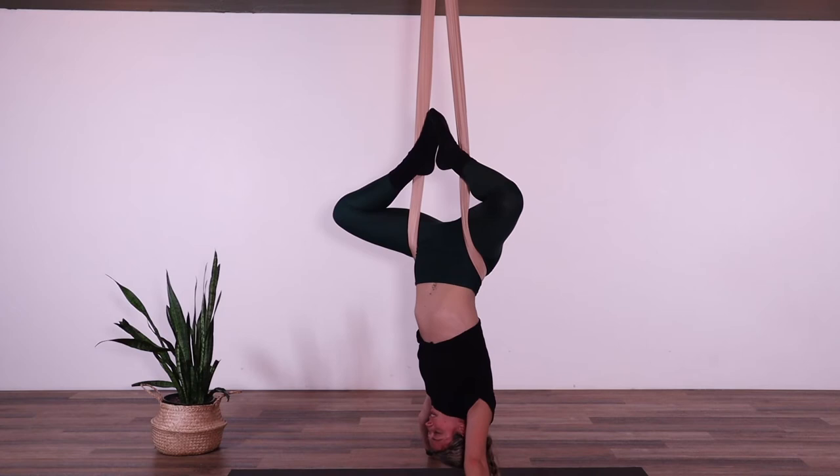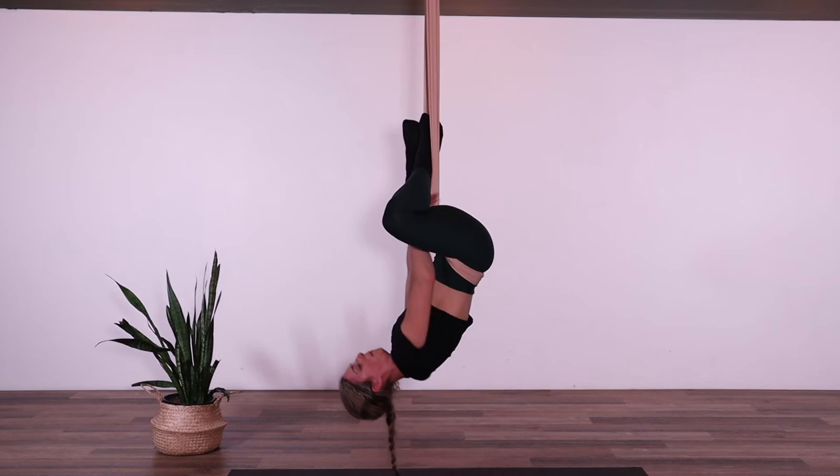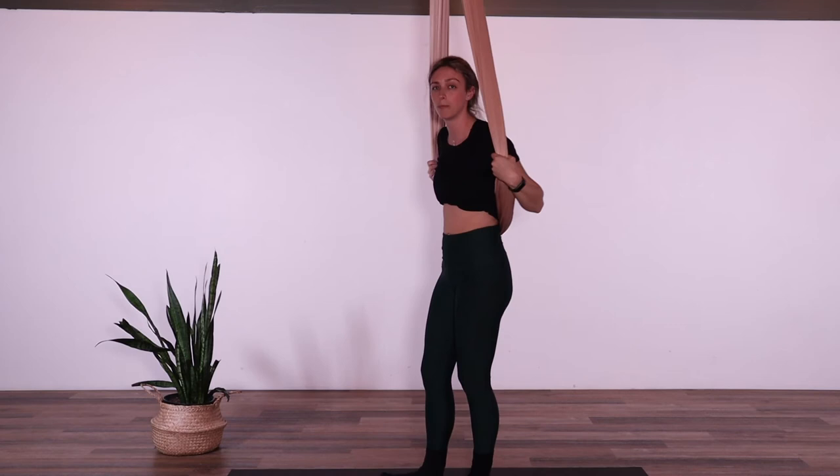It is recommended that you try and do one inversion a day to really reap the rewards. When you're ready to come out, the hands can come back up onto the poles, keep the legs nice and wide in the straddle position, and then slowly lower down until the feet reach the mat.